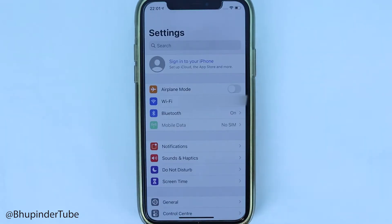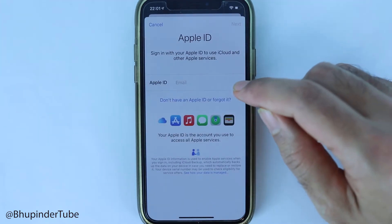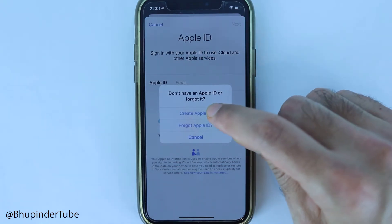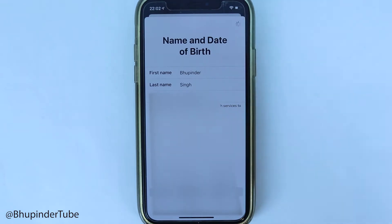Touch 'Sign Out' and you are completely signed out. Now touch here to sign in again, then select 'Don't have an Apple ID or forgot.' It gives you an option to create an Apple ID. Enter your first name, last name, and date of birth, then touch Next.